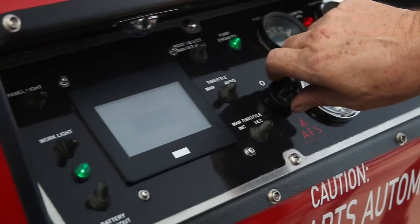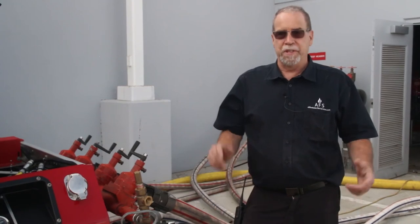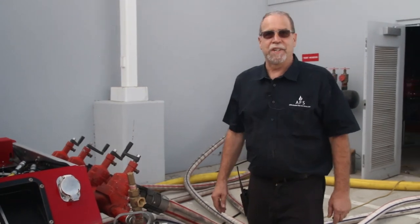We are excited to have these new automatic controls and would hope to be able to hook up at your facility someday. Please call us for a quote.